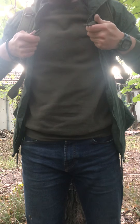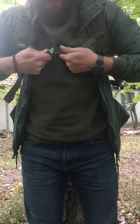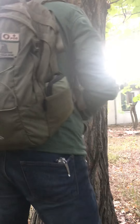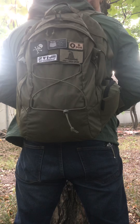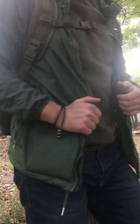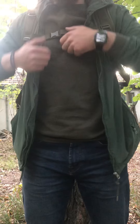So this is the backpack when it's mounted on. The straps — there's just one chest strap, not in the center but over to the side. And this is how it looks on your back. That was the review, thank you.